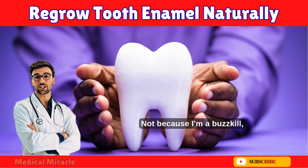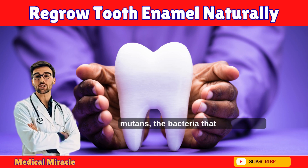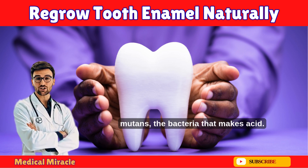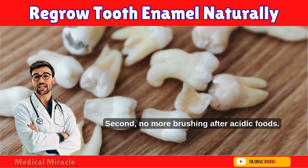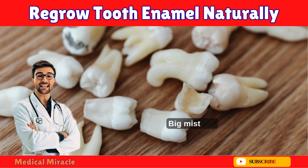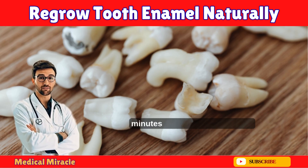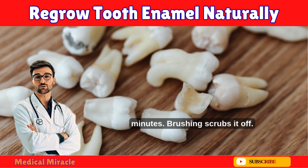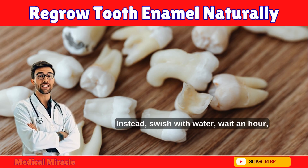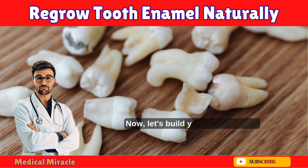First, cut the sugar — not because I'm a buzzkill, but because sugar feeds Streptococcus mutans, the bacteria that makes acid. Second, no more brushing after acidic foods. I used to brush right after orange juice or lemon water — big mistake. Acid softens enamel for 30 to 60 minutes; brushing scrubs it off. Instead, swish with water, wait an hour, then brush.